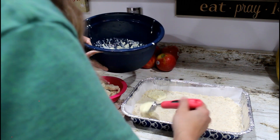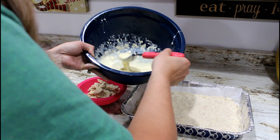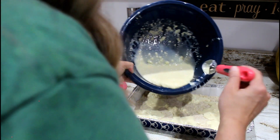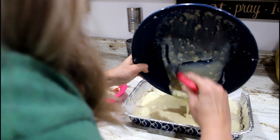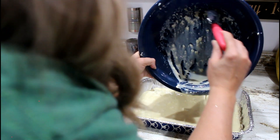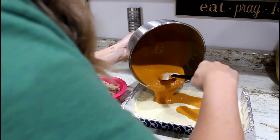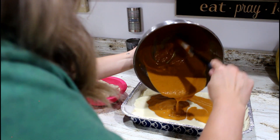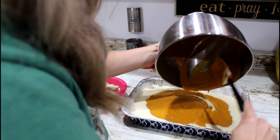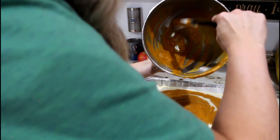I took a knife and swirled it. Even though I messed up, the taste turned out fantastic. Bake for about 35 to 40 minutes until the bars don't jiggle when you shake the pan. Let them cool to room temperature, then refrigerate until ready to serve.